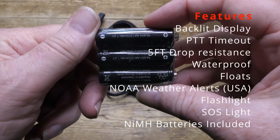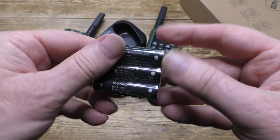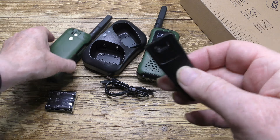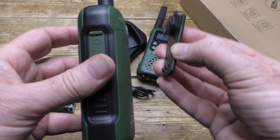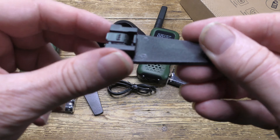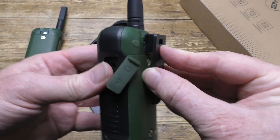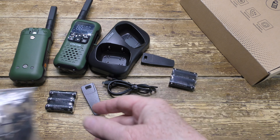Here's the first of the two sets of rechargeable batteries. The handsets will also work with standard batteries. There's one of the two belt clips, one for each. They work okay, but they don't feel all that robust, so I shouldn't trust them too much — the plastic feels quite brittle. A more rubbery nylon sort of connector would be better, but they do work.